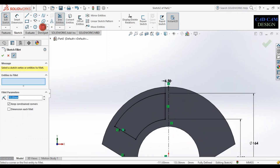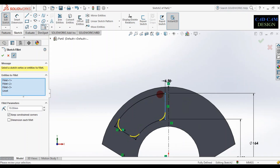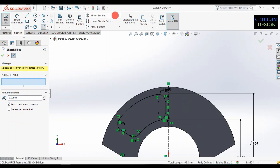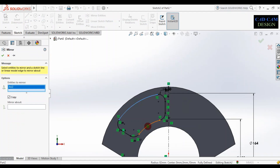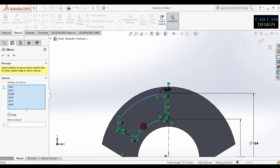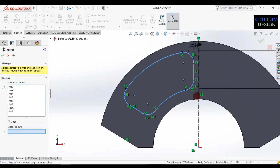Now add a fillet. Click fillet and select the edges. Select all entities to fillet. Now mirror these entities — this sketch will be mirrored about this centerline. Select all entities and mirror about this centerline.